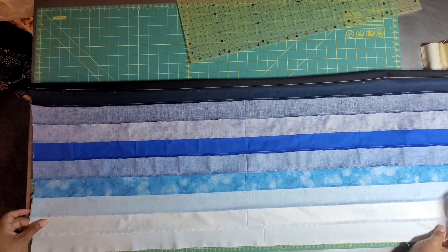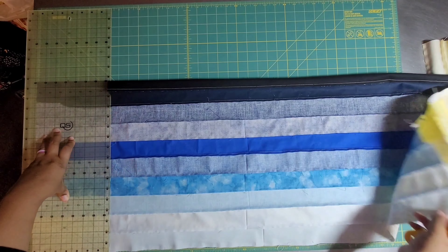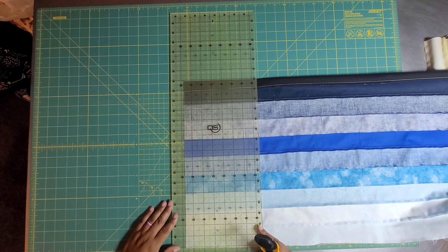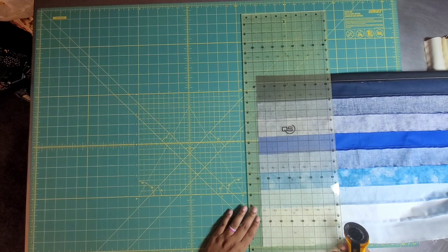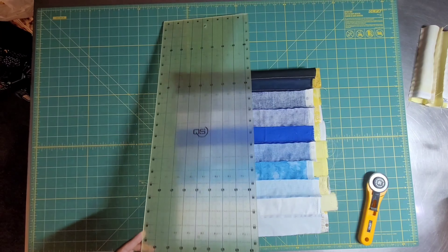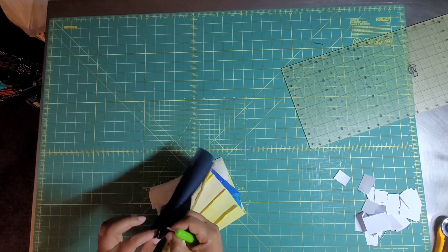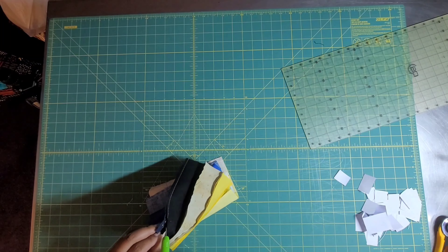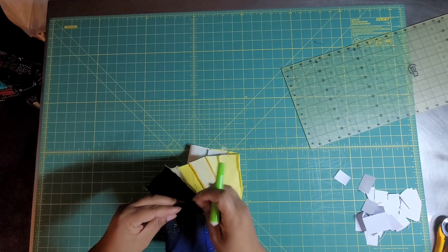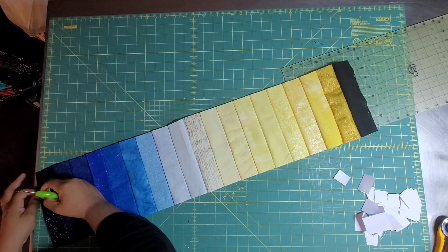I go off the pattern a bit because I'm me, but you can certainly follow it — she's got different sizes in there, and you guys know I like that book. I have a lot of leftover excess fabric which I'll be donating. After you get your tube and cut all your tube pieces, sewing the tube is the most important part of the Bargello.